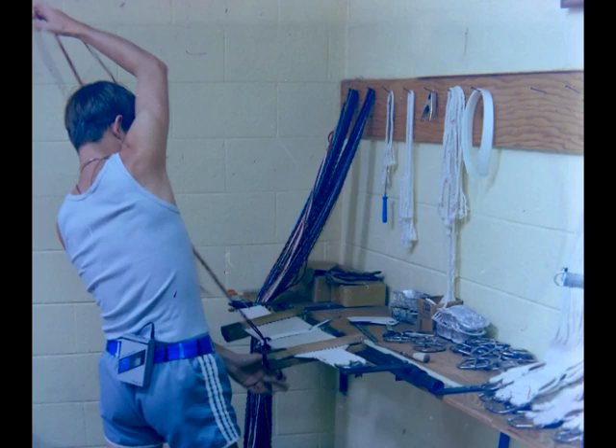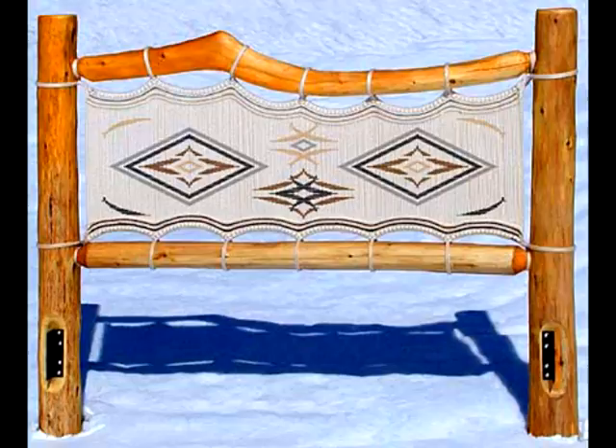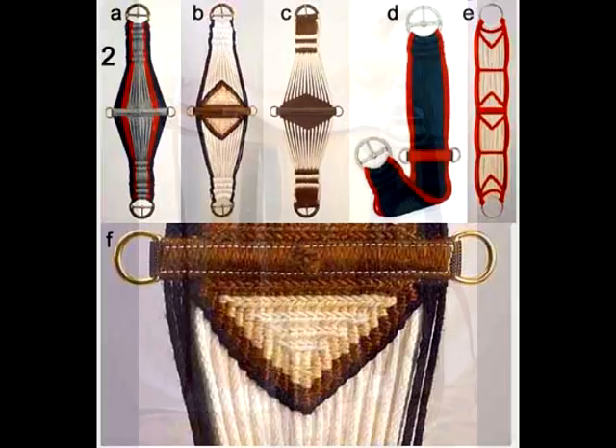I've been a cinch maker since 1986 when I learned in high school how to make that belt that holds the saddle on the horse. As you can see, I've done some pretty interesting things and I've really enjoyed sharing that passion with others. Even in high school, they got me to training other students, and I've engineered some different cinches as well.